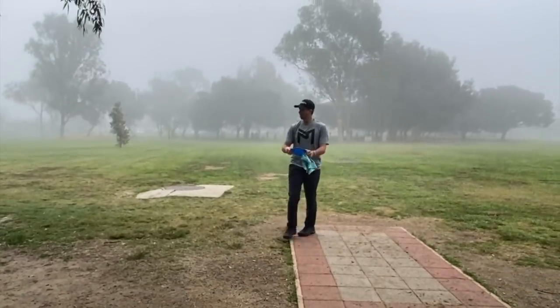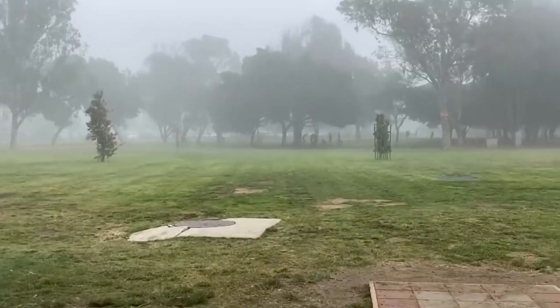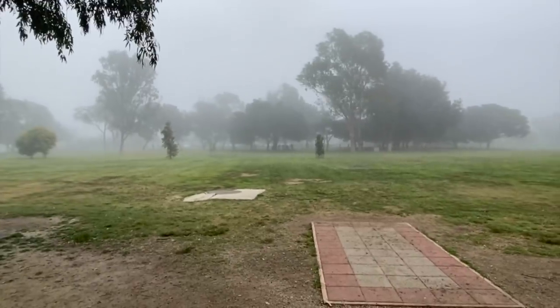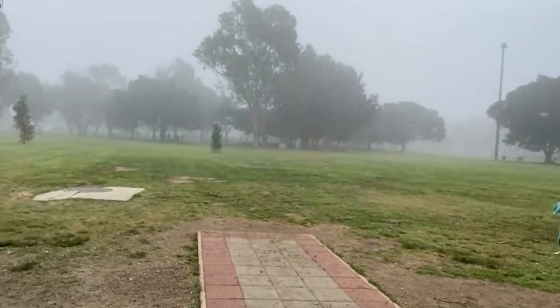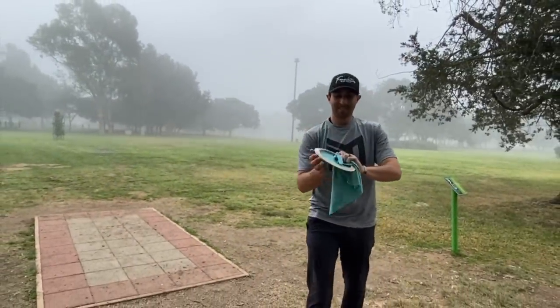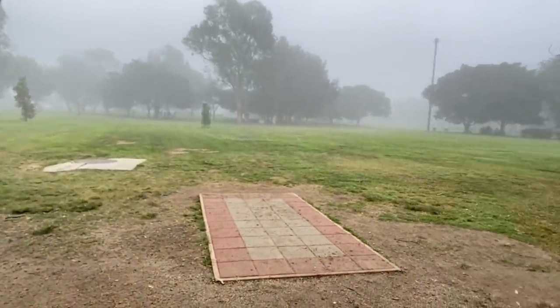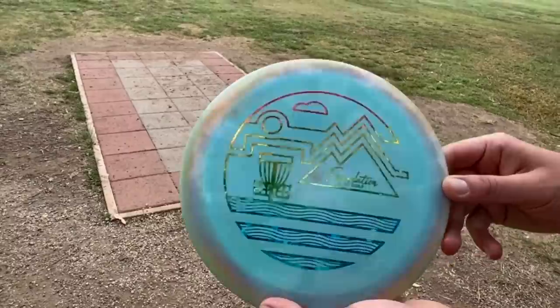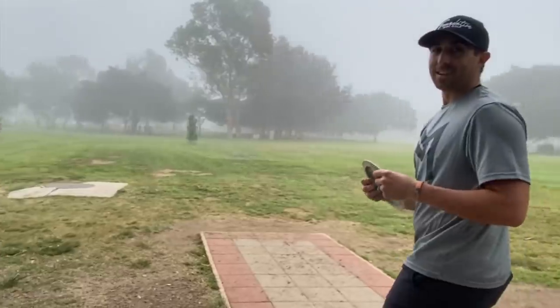All right, hole number seven. Visibility is clearing up quite a bit. This is a hole I finally get to unleash on. Oh finally. Yeah, 325 feet. Wow. That HB Life — look at that stamp. That's so cool. Thank you, thank you. It was my idea. Oh my gosh, not my design.